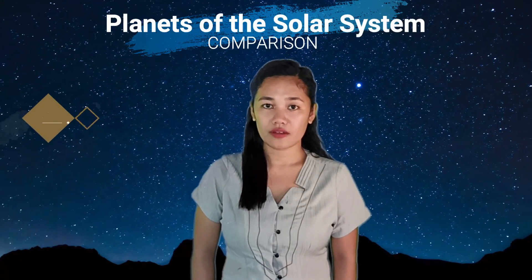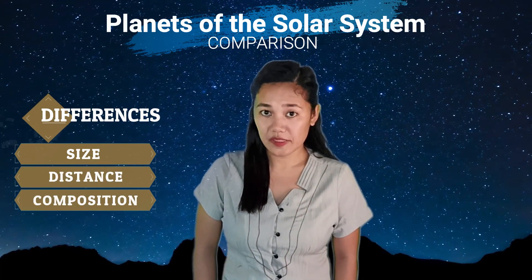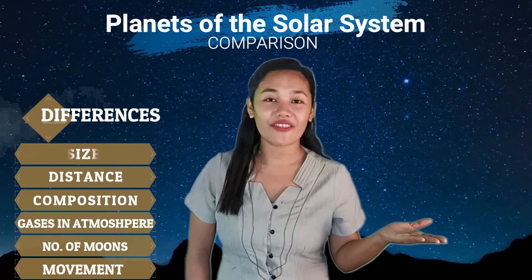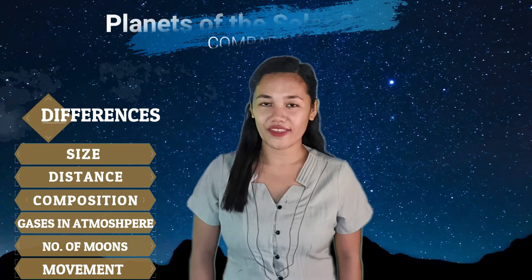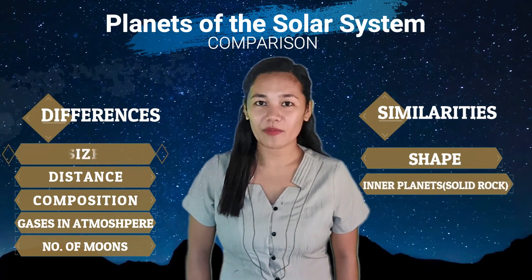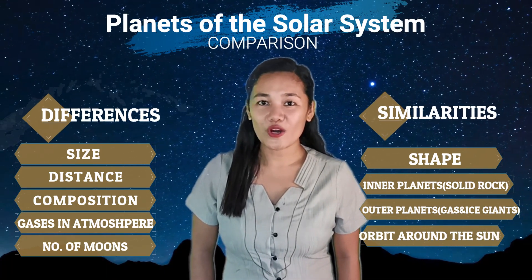There you go! Now you know the eight planets of the solar system. They are the same at some points but totally different in many aspects. They differ in size, distance from the sun, composition, gases in the atmosphere, number of moons, and movement. They are the same in shape — the inner planets are all made up of solid rock, the outer planets are all gas and ice giants, and they all orbit around the sun.